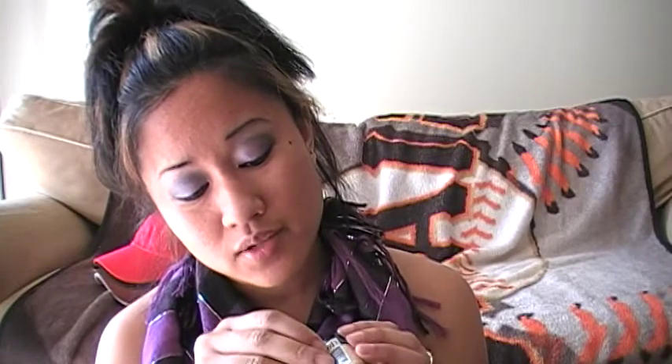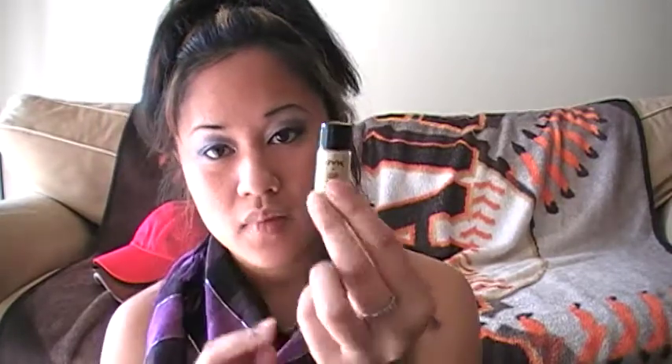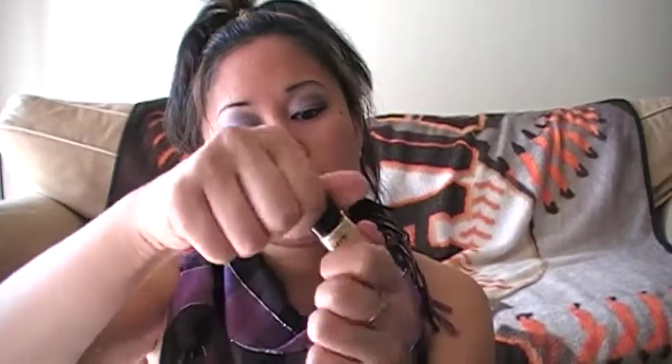As promised, I was going to show you guys how I'm going to de-pot the NYX ultra pearl mania shadows, because as I said you cannot stick a brush in the tube that it comes with. It looks like this.